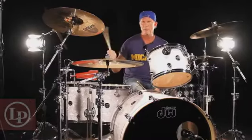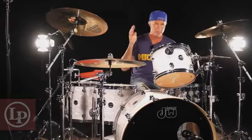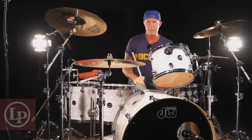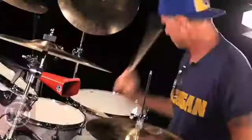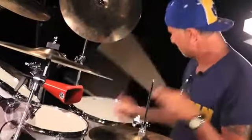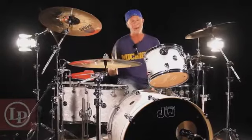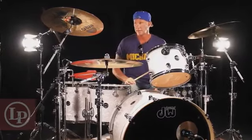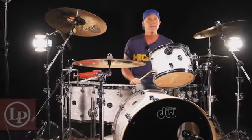For me, when you just want something really cutting — like a song called Ready Made by the Chili Peppers off Stadium Arcadium — you just want that to cut. And it really cuts. It's loud, man. I can't even hear right now.